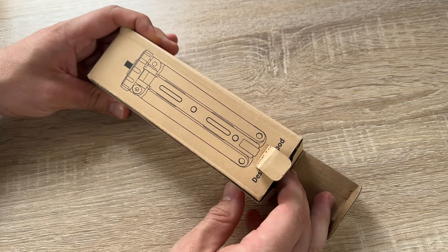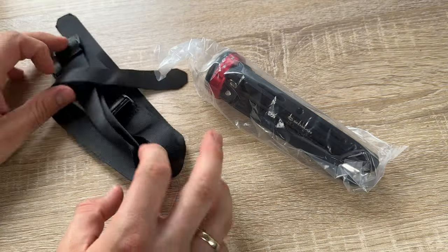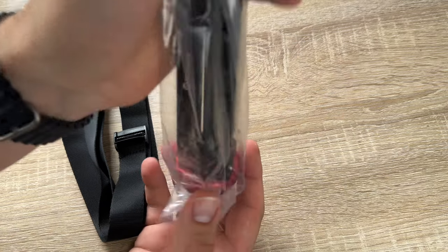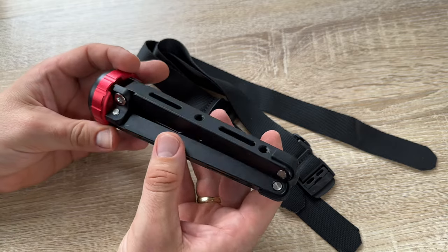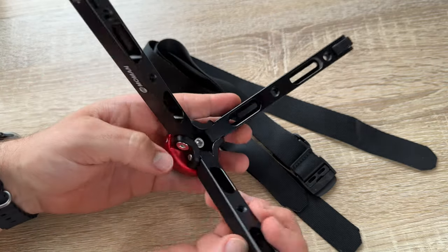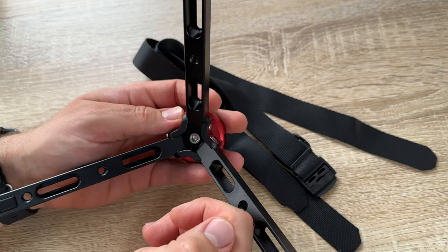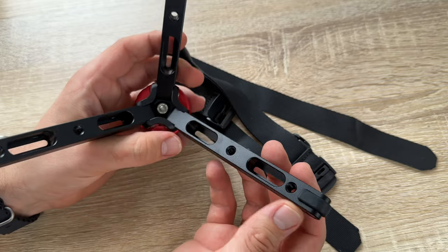It's perfect for a travel trip — we can record the beauty of life together with this mini tripod. Despite the large load capacity it supports, because it's made of CNC aluminum alloy with strong durability, it weighs only 260 grams but can handle a load capacity of up to 80 kilograms. That's impressive.